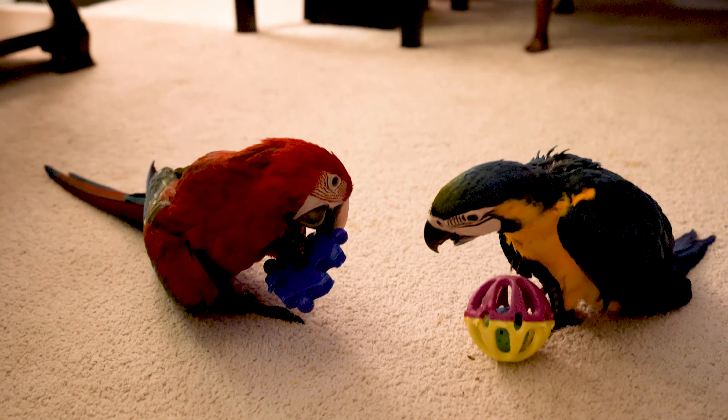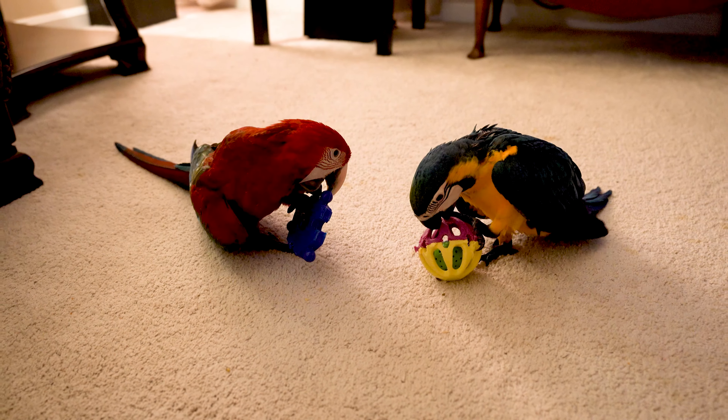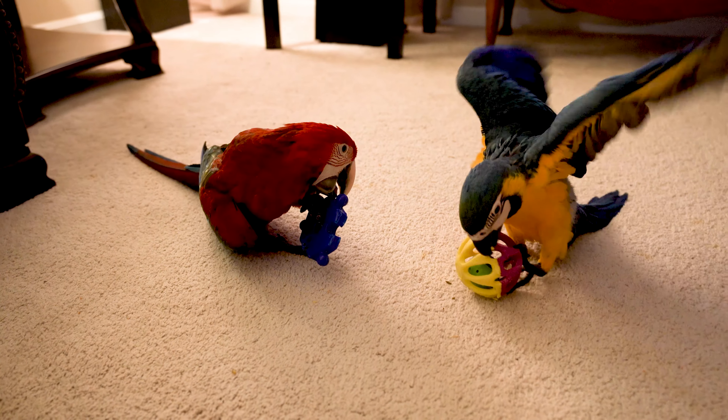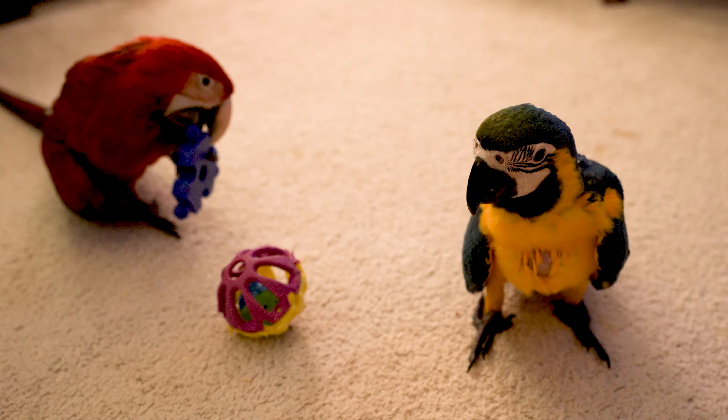Hey Chester, I hear a human is going to build a new aviary. Really, are you sure? I'll ask Daddy Human just to make sure.